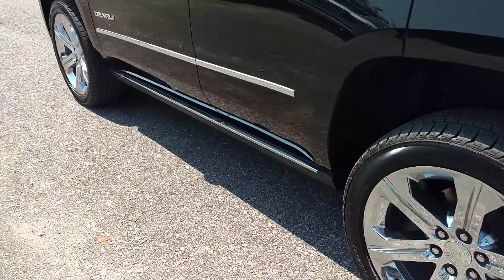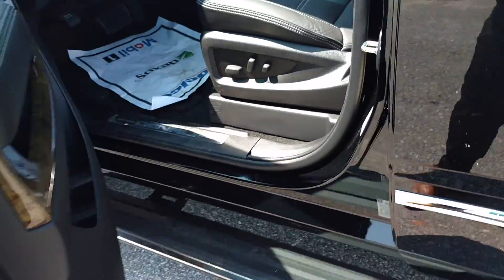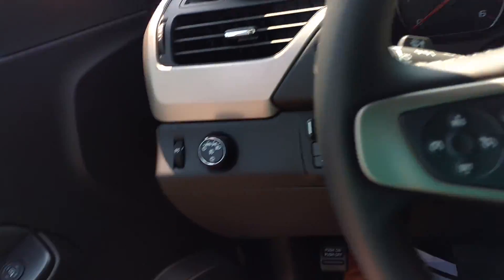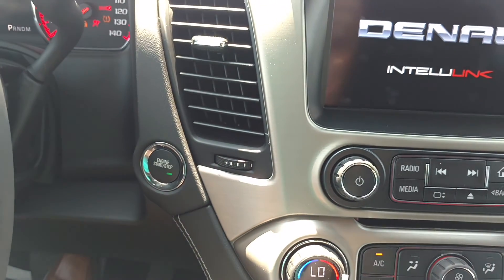You've got the 22-inch wheels and the remote start. You've got the power seats right here. And this one has push button start.